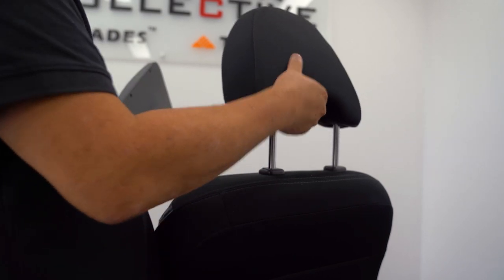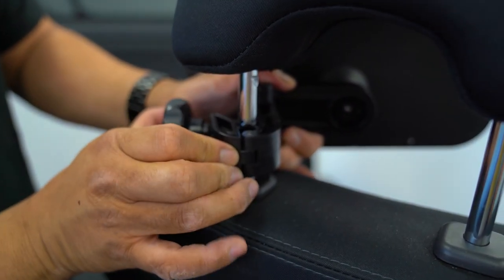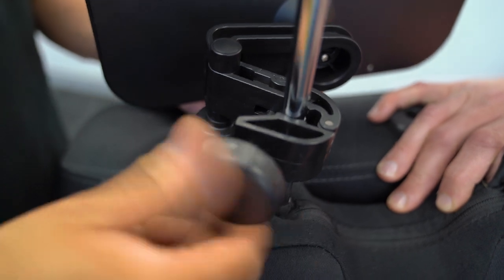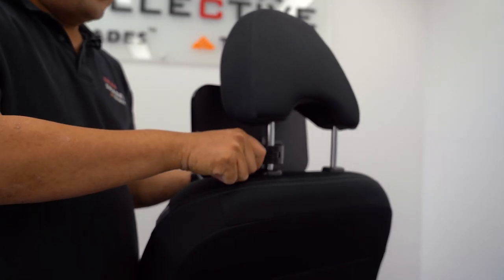First raise the headrest, then wrap the latch around the prong of the headrest and you pull the nut and bolt backwards so that you can secure your latch onto the headrest prong and that's the installation.